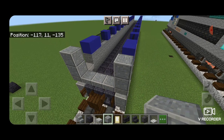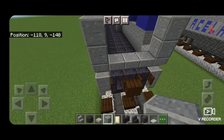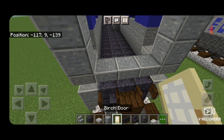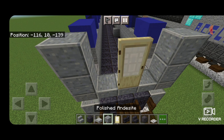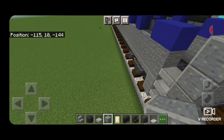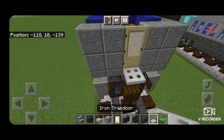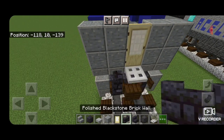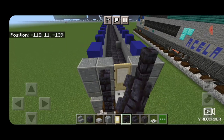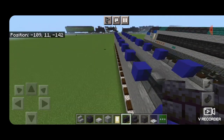Now because we're building these as a married pair, this back end here just has a door — it doesn't have a cab. So we're going to put a door in the center here, and then a column of two polished andesite on either side. Then under the middle of the door, an iron trap door. On each side of the iron trap door, a column of three polished blackstone brick walls, and three coming across the top of the door there.